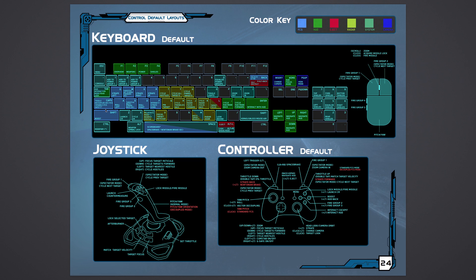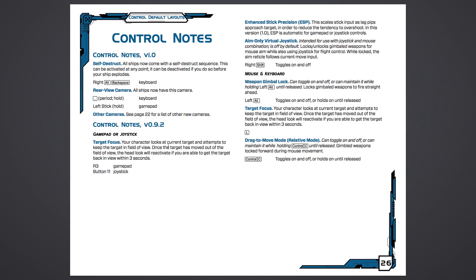Here on page 26, there is a feature in the upper right-hand corner called Enhanced Stick Precision — it's going to be very important. It's kind of like an automatic curve. As the pipper you're trying to put over your target starts to converge, it's going to automatically give you a bigger curve, meaning less sensitivity in the joystick so you don't overshoot or over-control the spaceship as you're trying to line it up for firing. Currently this feature is turned off when you configure the X55, so you have to go in and turn it on.